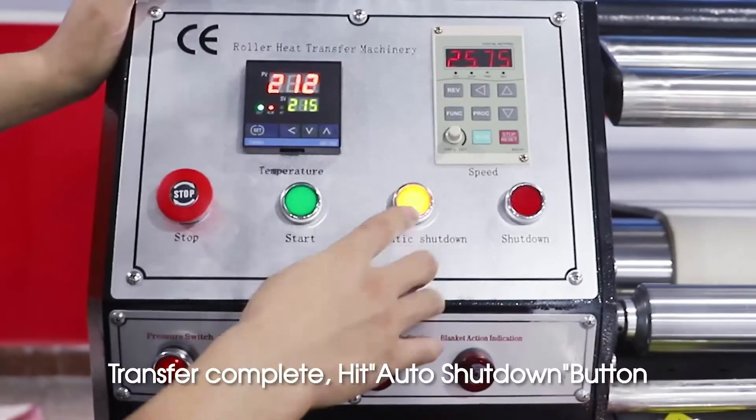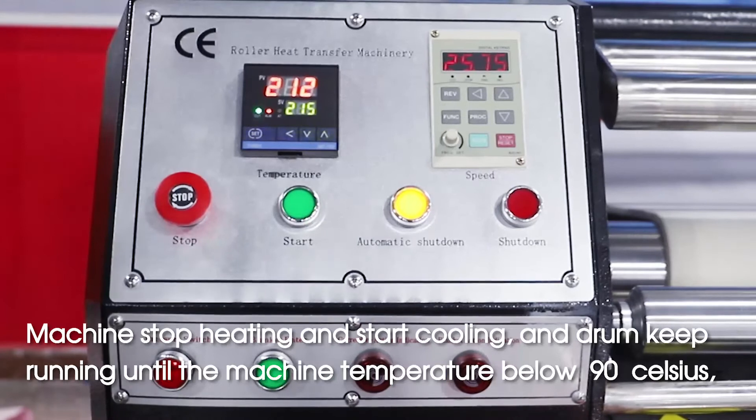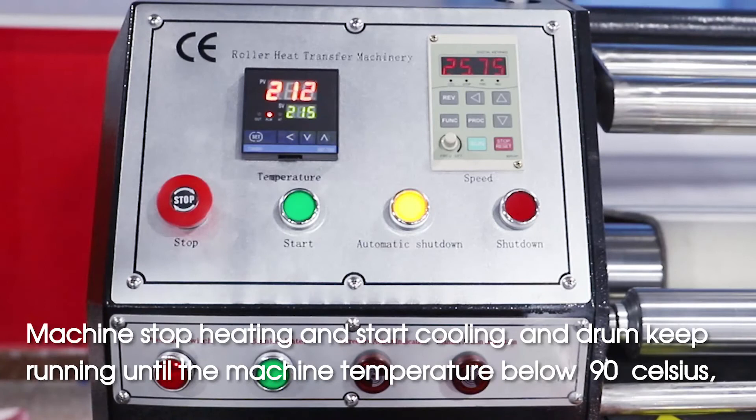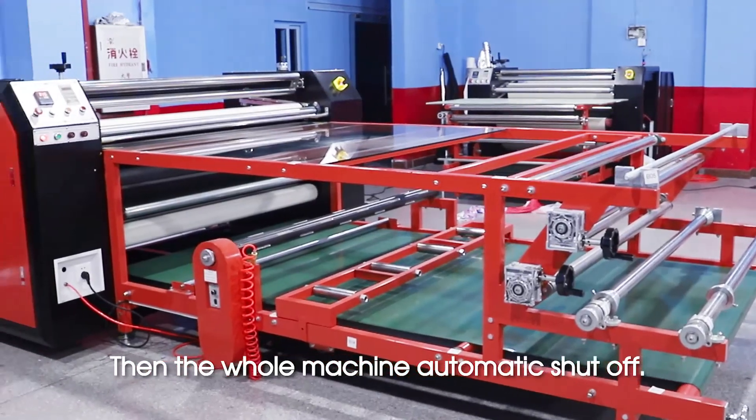Transfer complete. Hit auto shutdown button. Machine stops heating and starts cooling. The drums keep running until the machine temperature drops below 90°C, then the whole machine automatically shuts off.